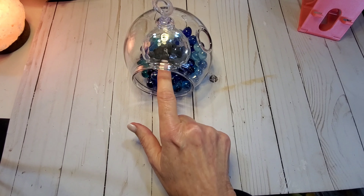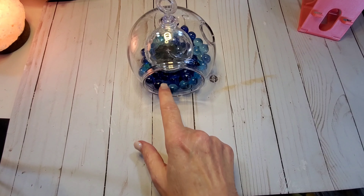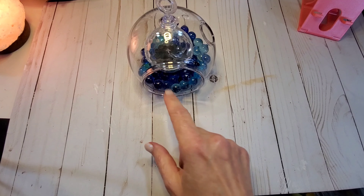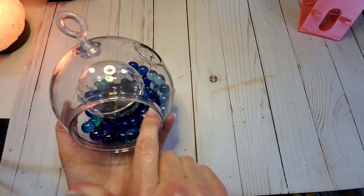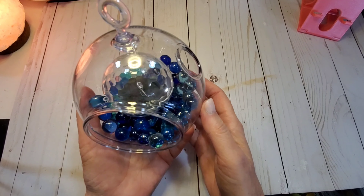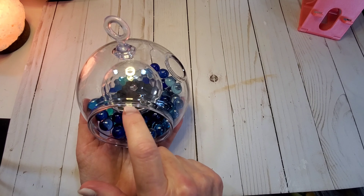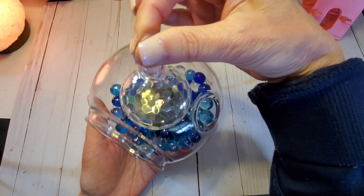I grabbed some of these marbles — these are all from the Dollar Tree. This is $1, this was $1. I got a couple bags of these because I actually bought five of these, so five of each. I'm going to hang them in my back porch — we have an indoor screen porch. I just hot glued the solar light top to the bottom and then filled it with these glass marbles. Last night it looks so beautiful when the sun charges it and then it just lights up.